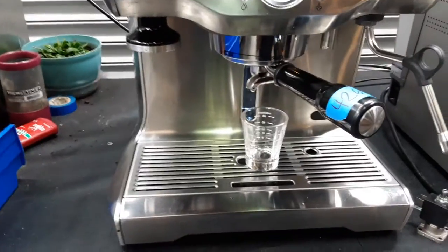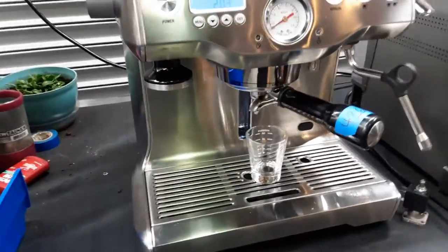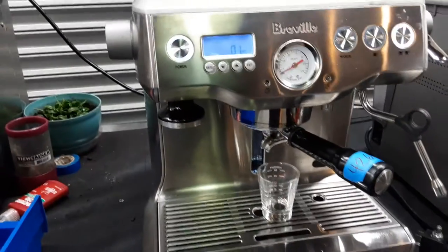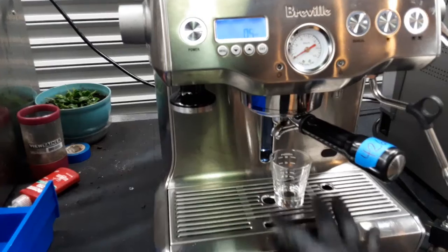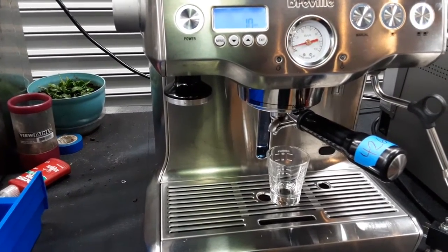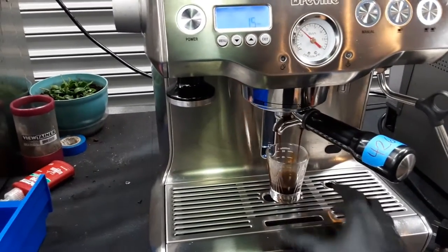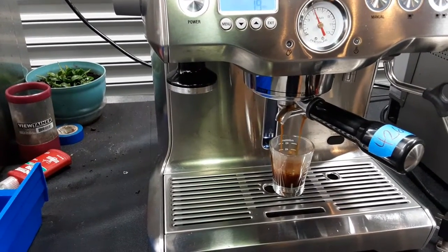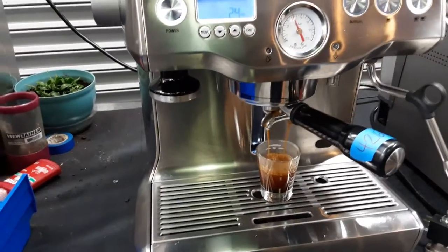Starting with one shot of espresso, we're going to take this machine out. Hopefully I picked the right grounds for this machine, otherwise we're going to see drip coffee or coffee barely dripping. It takes six seconds for pre-infusion, and once it gets to six seconds, the water pump will initiate and pressure will start building up inside the portafilter and the group head. We probably need to tamp just a little bit harder and maybe increase the grind just a little bit more to get that 8-9 bar pressure.